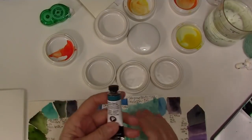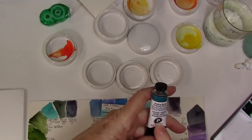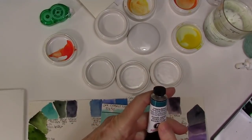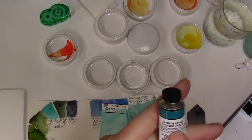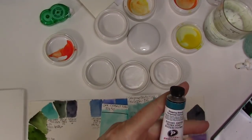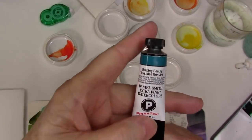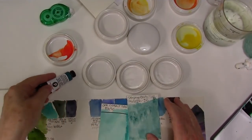I wanted to swatch out this brand new Primatech color that I got — it's the Sleeping Beauty Turquoise Genuine. This is actually mined in the Sleeping Beauty Mountains in Arizona. It blows my mind, it really does.